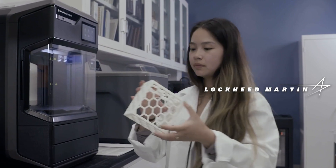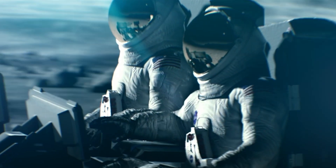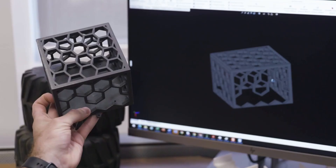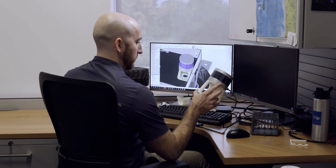We've used the MakerBot Method X to print a number of parts for our Rover project. The Method X is really nice because it has very dimensionally tolerant parts right off the get-go. This is a LiDAR mount — we use it for a lot of our autonomy projects. Dissolvable support material allows us to print single parts like this.